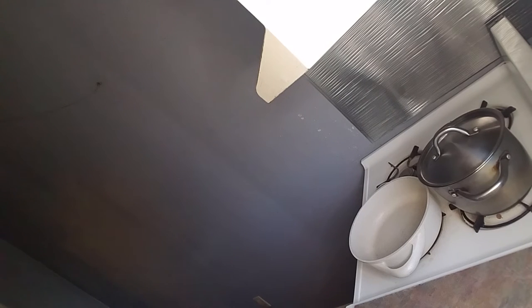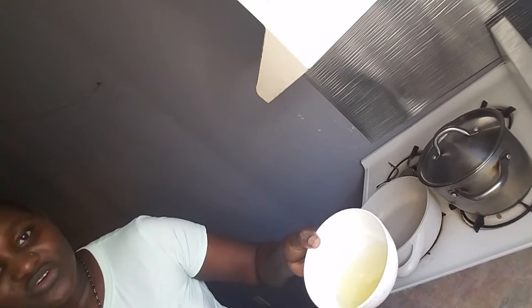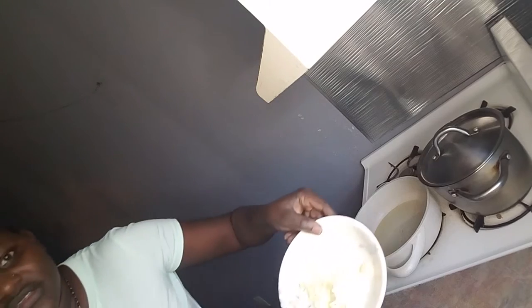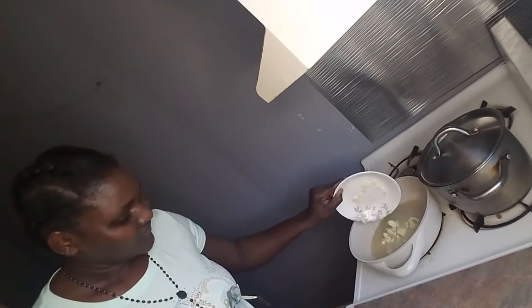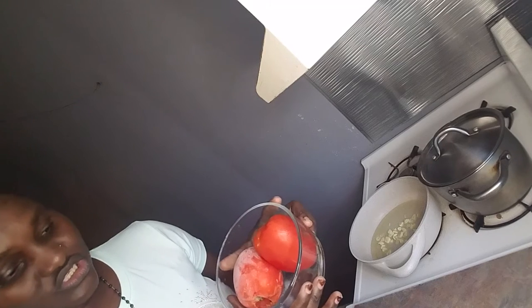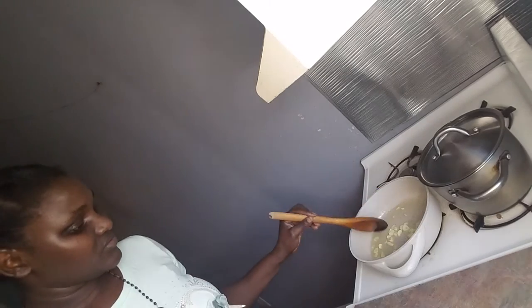Now I'm going to put the oil — this is two tablespoons of oil. This is chopped garlic. Then I have two tomatoes, so I'm going to blend them. I'm going to let it cook, then I'm going to blend the tomato.